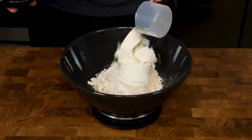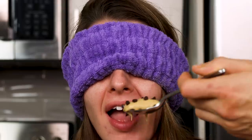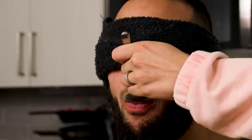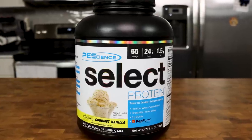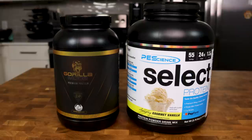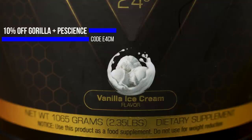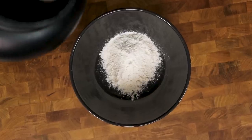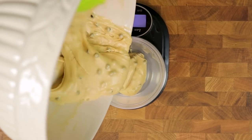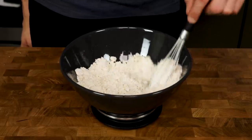Then we will add two scoops of a vanilla whey casein protein powder. In the testing process, I made four cookie doughs with different protein powders and my girlfriend and I performed a plethora of blind taste tests over several days. I thought the PE Science vanilla protein powder tasted the best, but the Gorilla Mode vanilla cookie dough was my girlfriend's favorite. Taste buds are different for everybody. If you use another protein powder, just realize I'm not sure how the consistency, texture, and flavor of the final product will turn out. Then add 1.5 grams of salt and whisk all dry ingredients thoroughly.